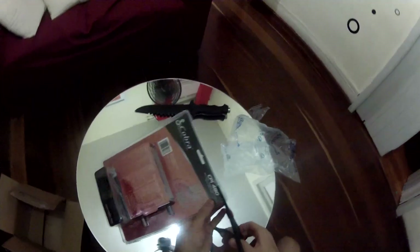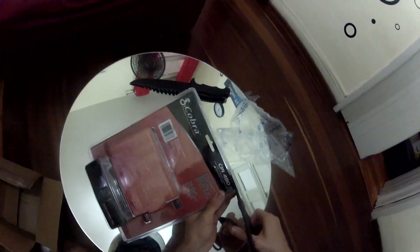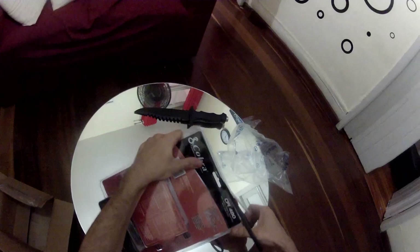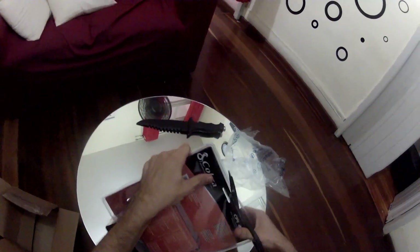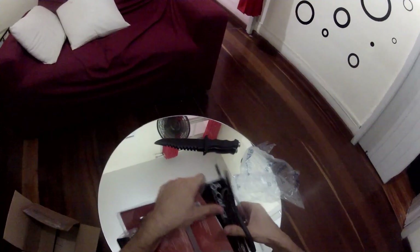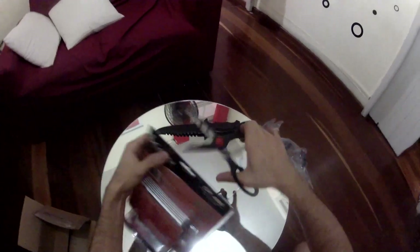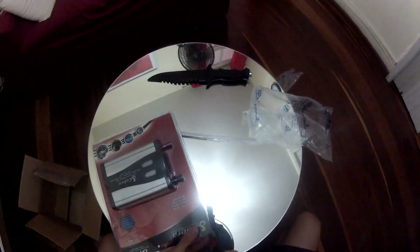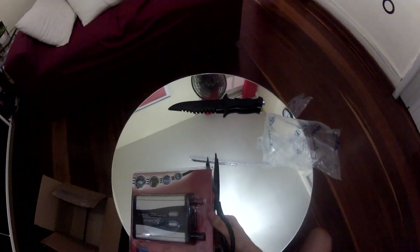I don't know how the camera angles on this thing, but this is the first powering up — I don't know how it's gonna go. Let's open a little bit more. It's very exciting, let's see how we're gonna get power out of it.